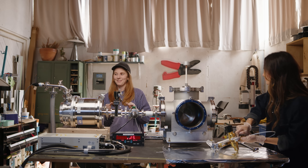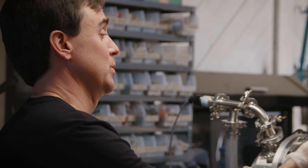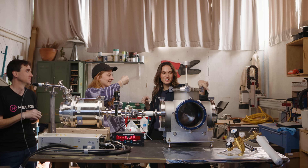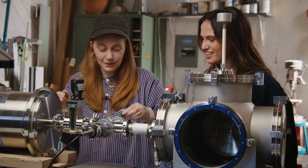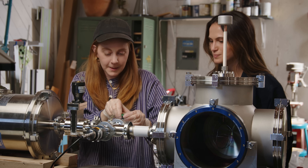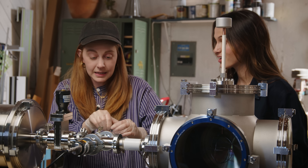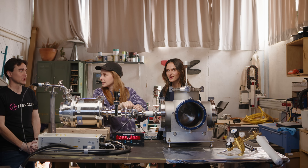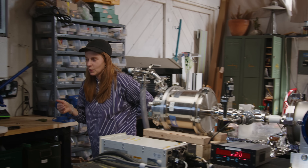Now we're going to start introducing the fuel into the chamber — just turn it slowly so we get used to what it's going to sound like. Open slowly. Now it's pumping the gas back out. A lot of fusion is listening to the machine. Next, we need to get out the power supply.